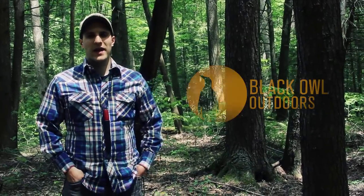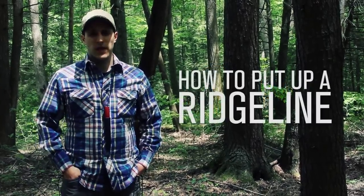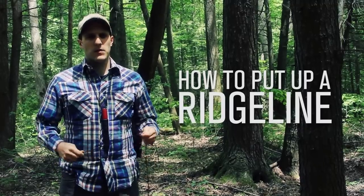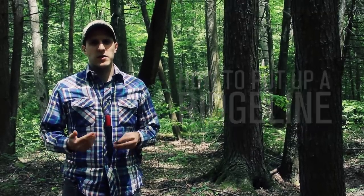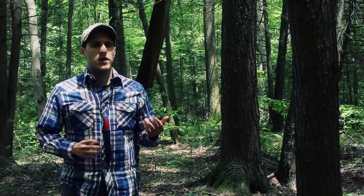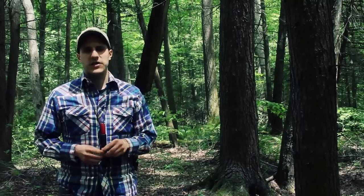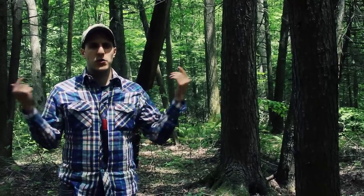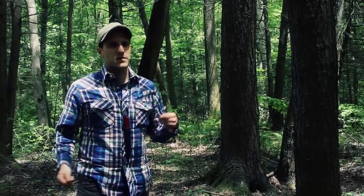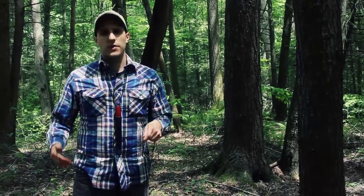Hey, what's up turtles, it's Crick here with Black Isle Outdoors. Today I'm going to be doing a video on how to put up a ridge line. Specifically, my intention of putting up this ridge line is in conjunction with a tarp. You can also put a ridge line up for a clothesline between two fixed points — anything your imagination can think of — but specifically I'm out here with these trees at the right distance to put up a tarp.